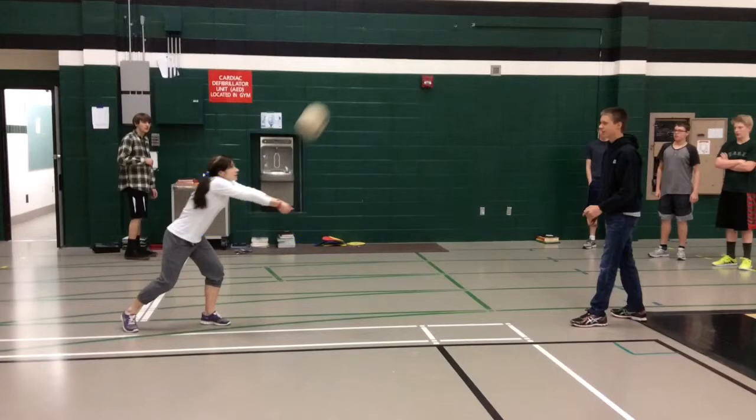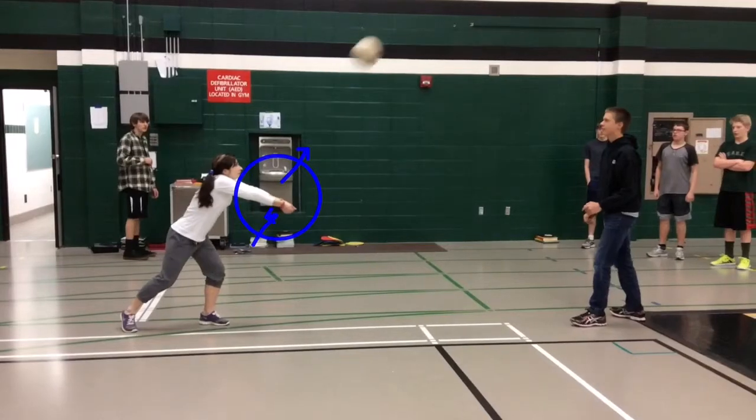The fifth and final principle is follow through. And you can see my arms are following the path of the ball even though I've already passed it — I'm continuing to travel in the path that I want the ball to go. And that is the five biomechanical principles of skill. Let's see how I did.